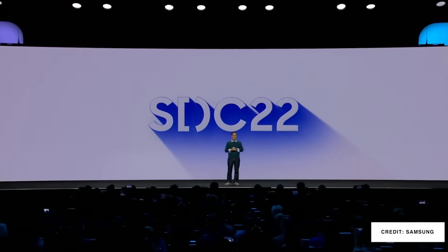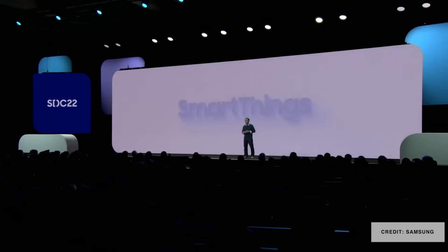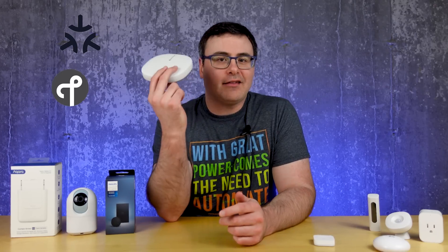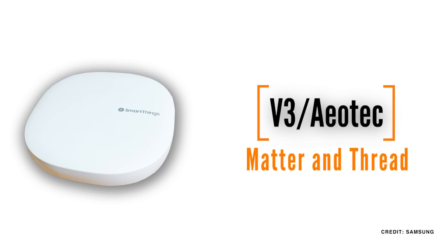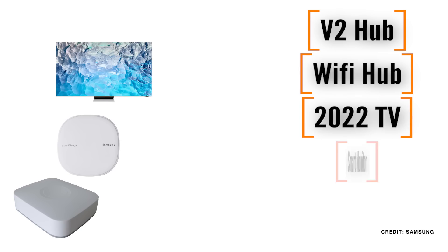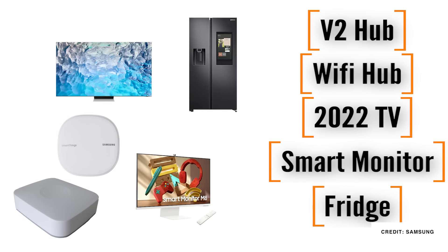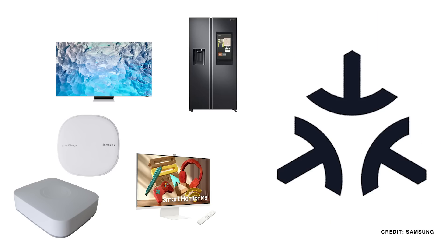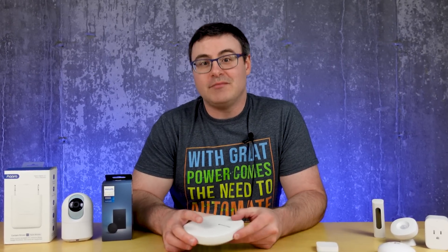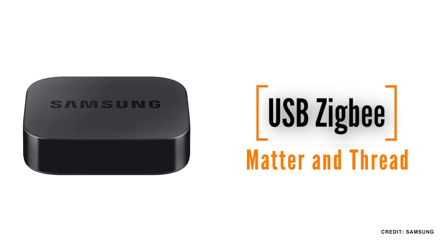A lot of the announcements from the Samsung Developers Conference will change the way Samsung SmartThings works in your home. You should have both Matter and Thread on your SmartThings V3 or Aotech hubs. If you have a V2 hub, a Samsung Wi-Fi hub, a 2022 Samsung television, a smart monitor, or a family hub fridge with stated hub features, you will also get an upgrade to have Matter, just not with Thread. If you bought a Zigbee USB dongle to work with your fridge or television, you'll get an update on that device that will add Thread to it.